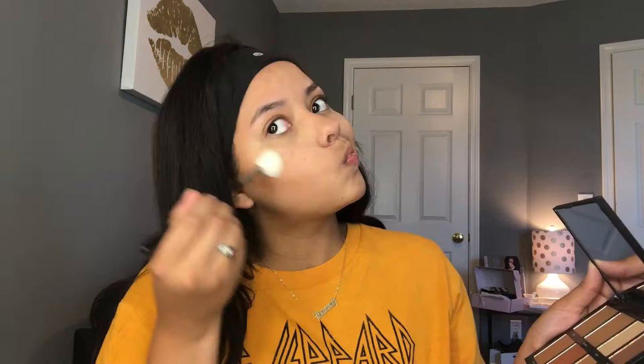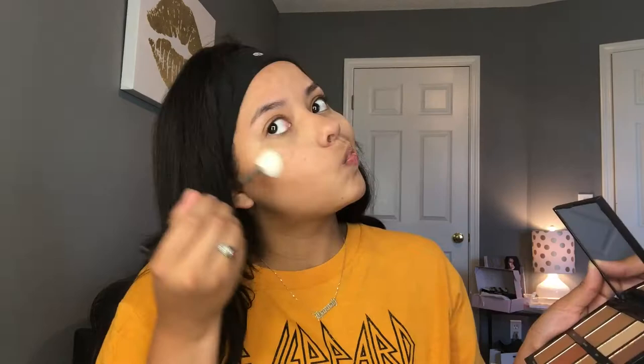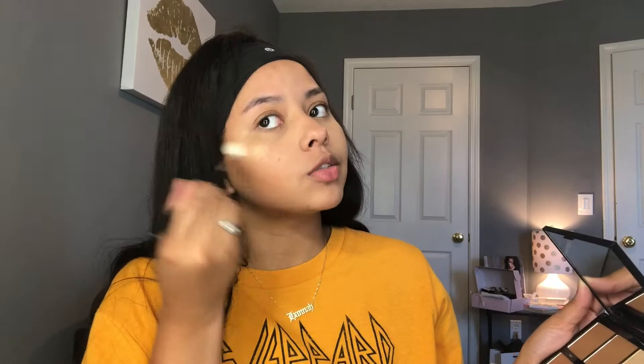With the Morphe M510 brush, I'm going to pick a highlight shade. 'Venus' looks really pretty, but so does 'Mirage' — I think I'm going to take Venus because it's more warm, kind of like a warm goldy color. I'm just going to take this on the brush. That is so pretty — it just looks super natural but yet super glowy.